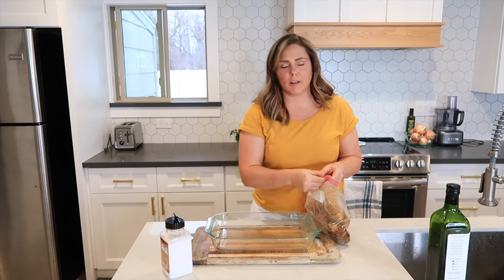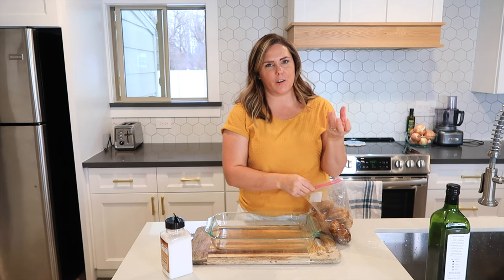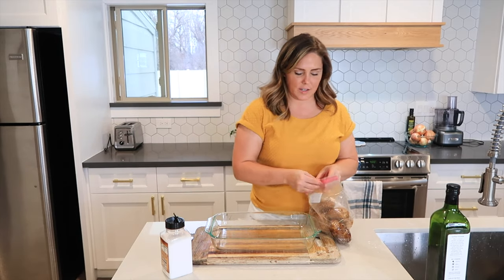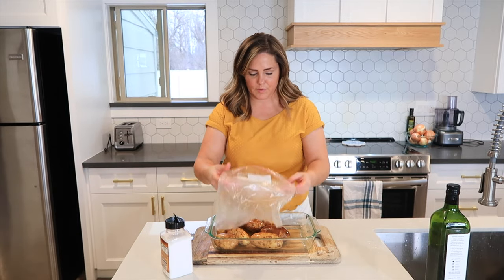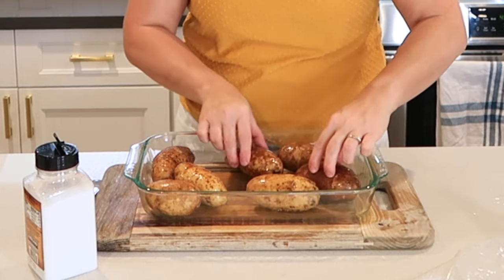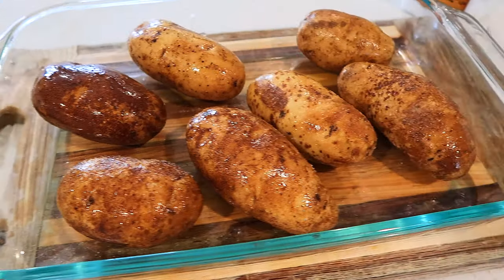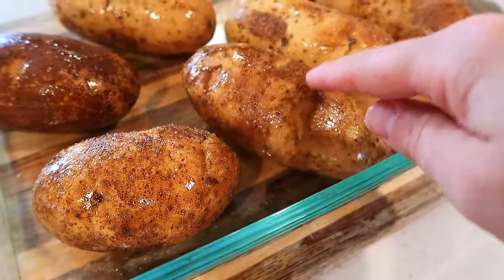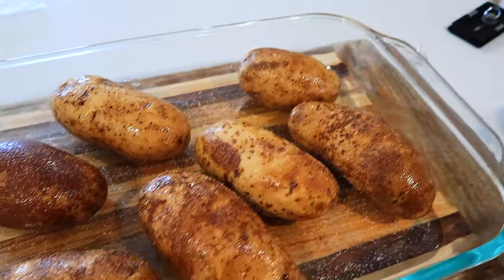Now I have a nine by thirteen dish. A lot of times people put the potato right on the rack in the oven, but I don't like to do that because if the potato falls through the rack it can fall to the bottom, burn, and make your oven dirty. So this is an easy way to keep the mess down. Spread them out and put them in a preheated oven at about 400 degrees for about an hour. As you can tell they are glistening from the avocado oil and have some salt on them — you can add a little bit more salt if you want.